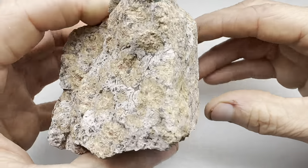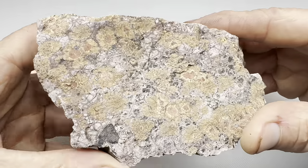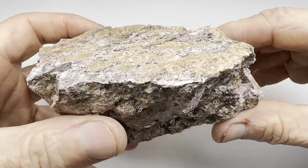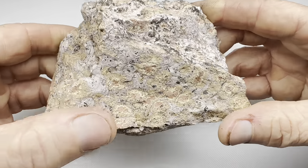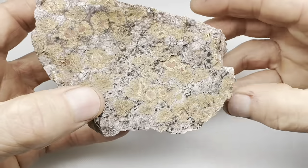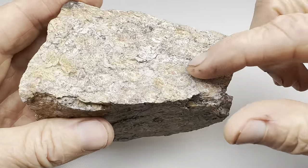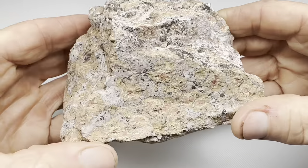It looks to me like it's mushroom rhyolite, but the seller wasn't sure and I'm not sure either. All I know is it looks really interesting. I thought for this video what we'll do is get this piece of mystery rock slabbed, and then make a cabochon out of it. I'll put this on the saw, make a couple of slabs, and we'll see how they look and then decide what shape cabochon to make.